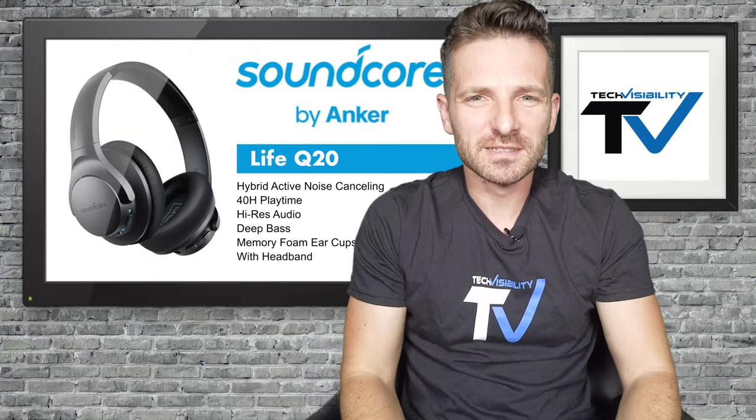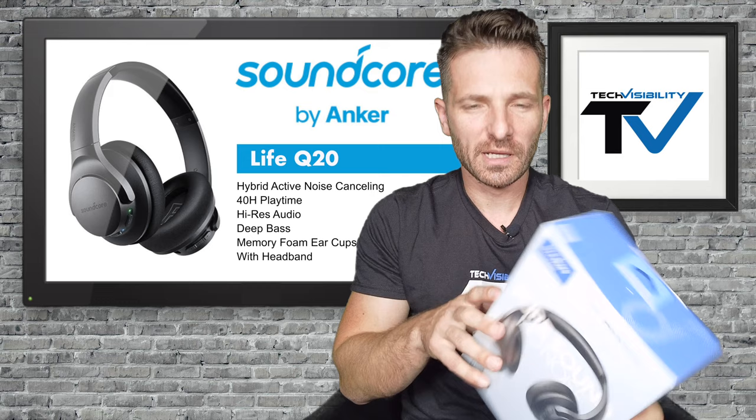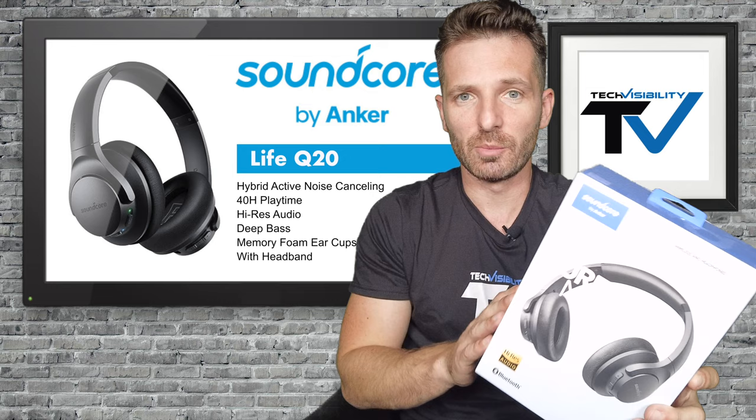What's up everybody, this is Simon here with Tech Visibility and I'm going to review a very cool product today — we'll also do an unboxing. These are the Soundcore by Anker over-the-ear headphones. What I really liked about this particular product is the 40-hour battery life it advertises. We're going to see if this is a true quality product for the price — you could get these as low as $40 on Amazon.